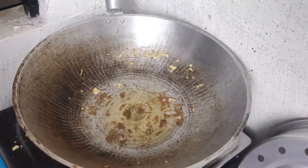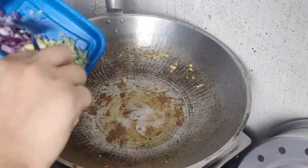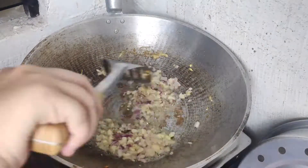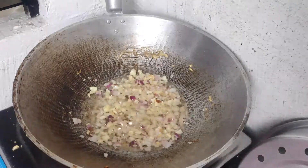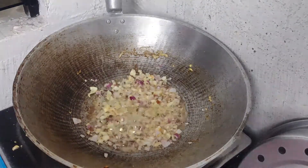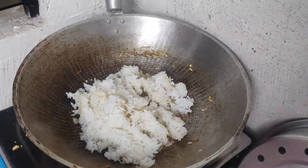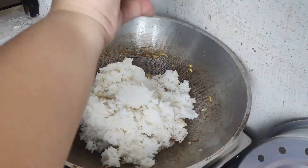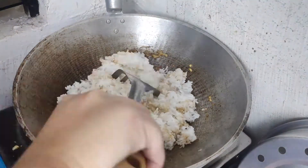Next, we have fried rice. This is more of a garlic rice. Next, we add onion and garlic — about 1 cup of garlic.